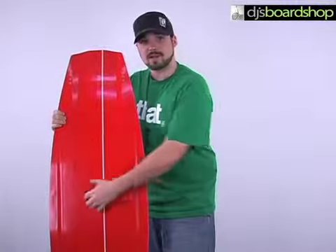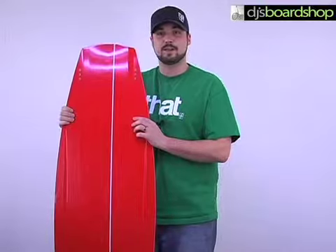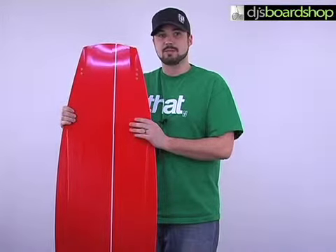It has a decent flat spot down here, which is going to be really good for surface tricks — 360s, 180s, and stuff like that. It does have more of a continuous rocker feel to it, so it's going to be nice, smooth, and consistent.